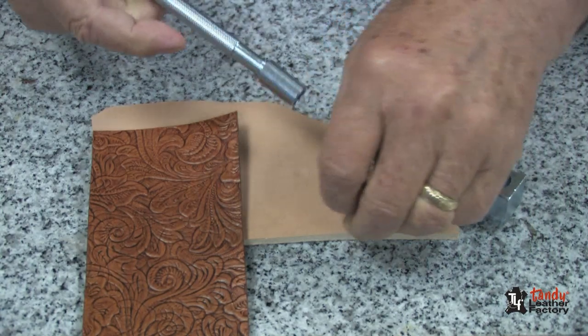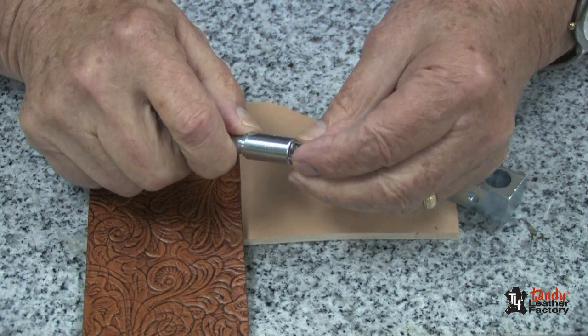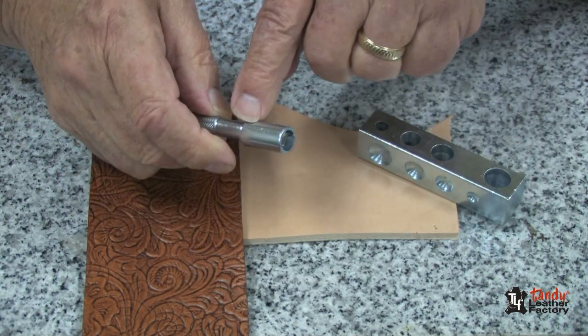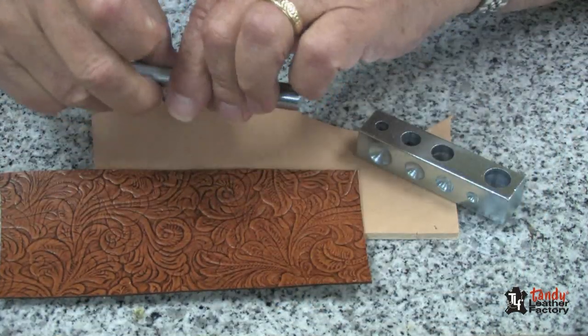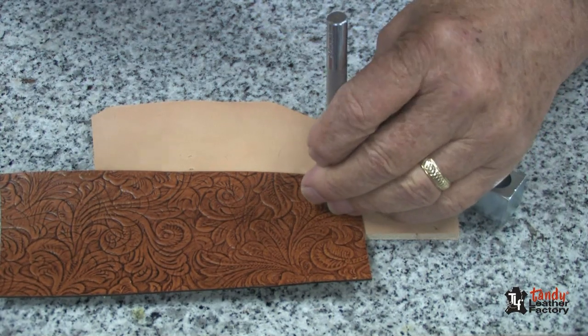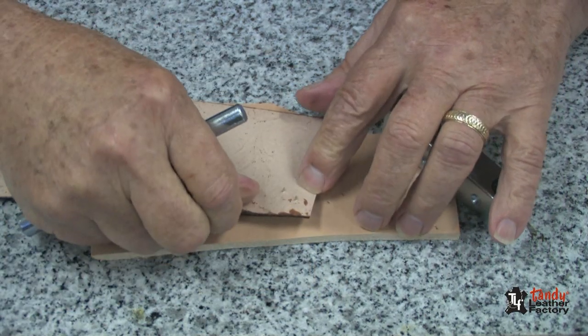To set the spot, it's just a matter of sliding it into the sleeve of the setting tool. You'll notice the sleeve goes up and down. Locate it where you want to have it on your leather and just tap it, and you'll find that it will go right through the leather quite nicely.